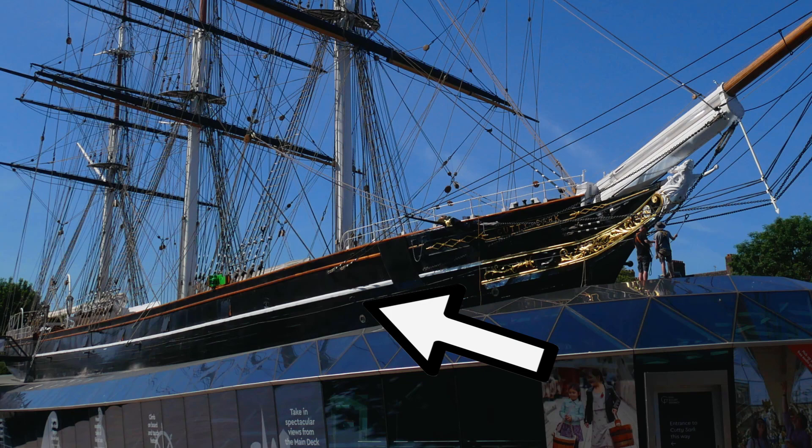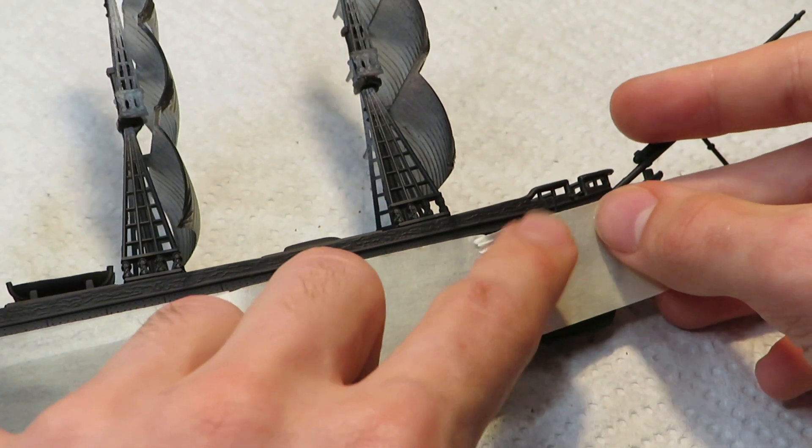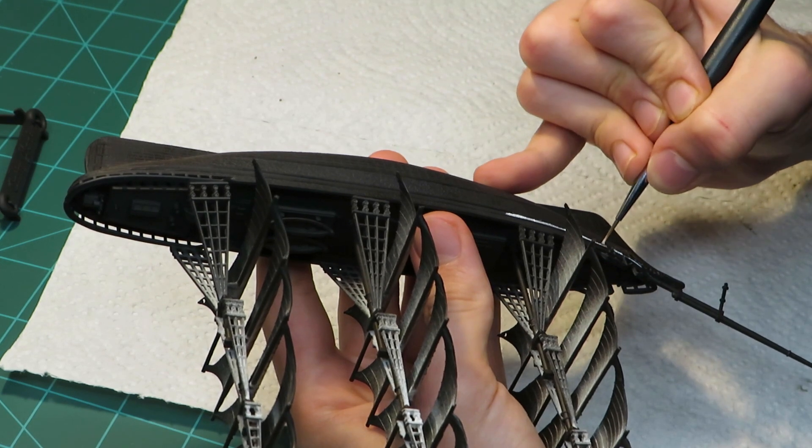To paint the white line that runs the length of the ship, I originally tried masking off the section to make the painting easier. For the most part, it was just in my way, so I opted for very carefully freehanding it.